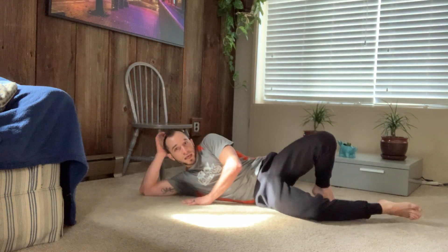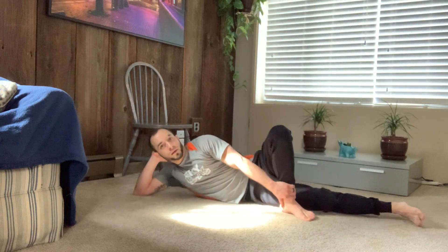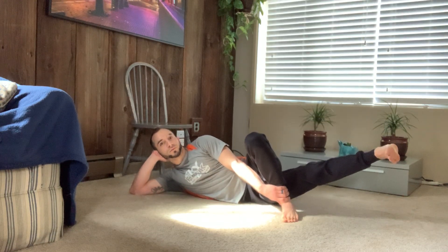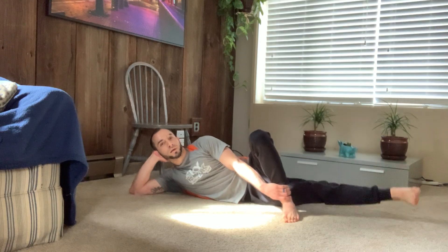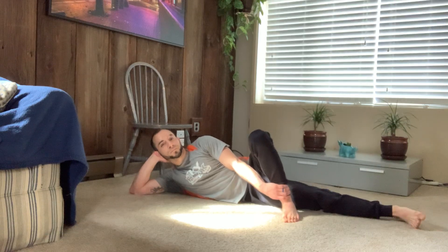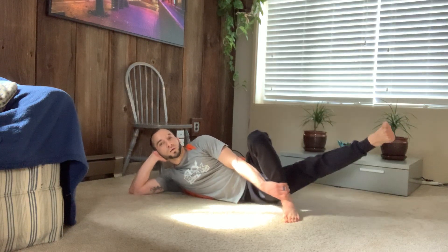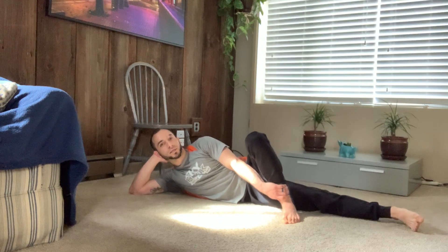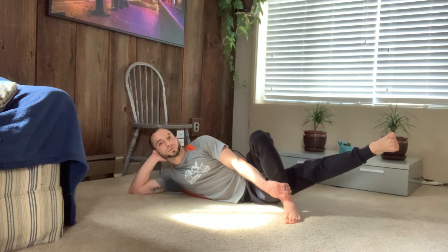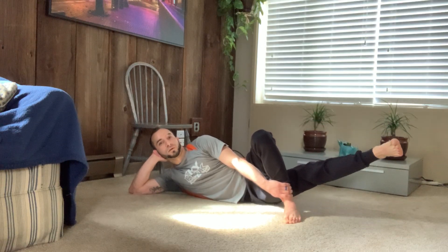We're going to start in our side laying position again. Bring the top leg in front, grab a hold of it, raise your bottom leg up. 1, 2, 3, back down. Continue: 1, 2, 3 — that's 2; 1, 2, 3 — 3; 1, 2, 3 — 4; 1, 2, 3 — 5; 1, 2, 3 — 6; 1, 2, 3 — 7; 1, 2, 3 — 8; 1, 2, 3 — 9; 1, 2, 3 — 10; 1, 2, 3 — 11; and 1, 2, 3 — 12.